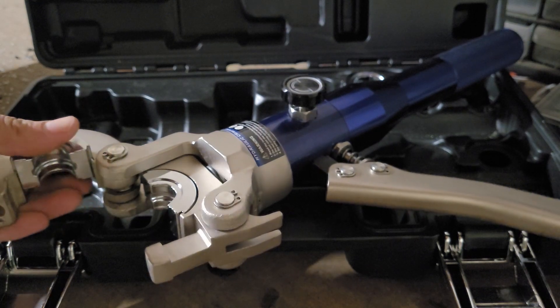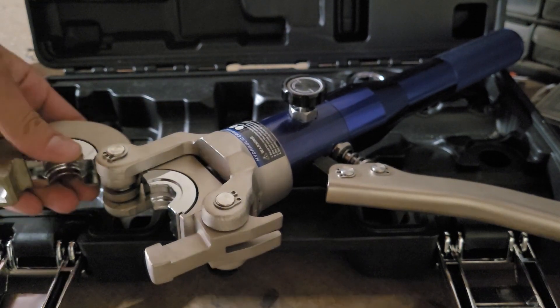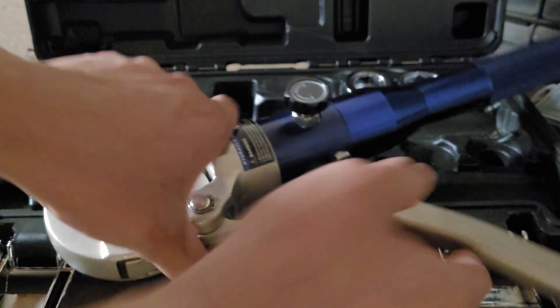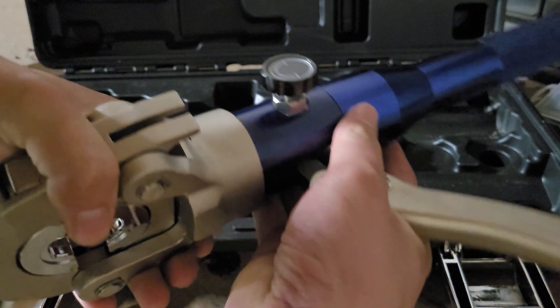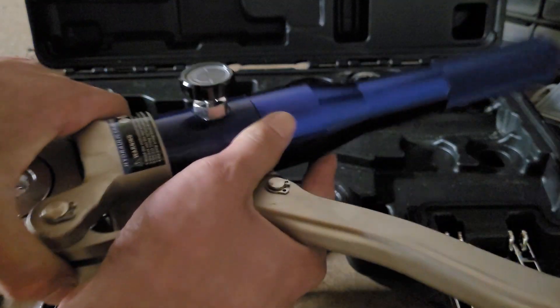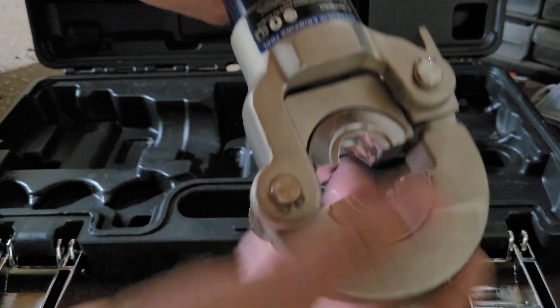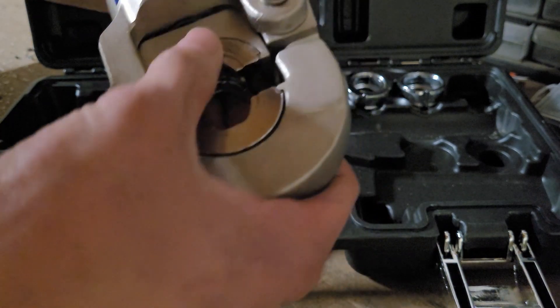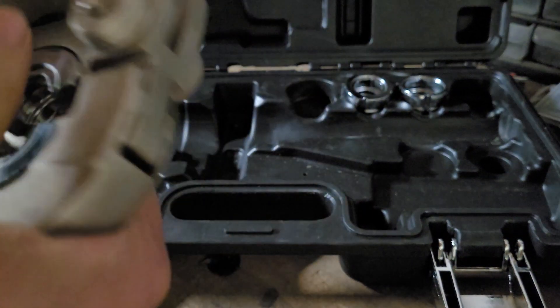You've got these little half-moon shaped jaws that crimp the copper pipe. This set comes with half inch, three quarter inch, and one inch jaws. They just pop out and push in like that. The press head itself rotates, so if you're in a tighter space you can rotate it. But you still have to be able to get this on the pipe, so this won't work in really tight spots — but it still works well enough.